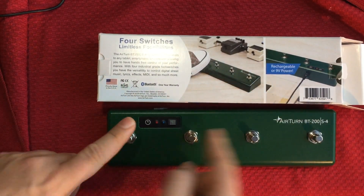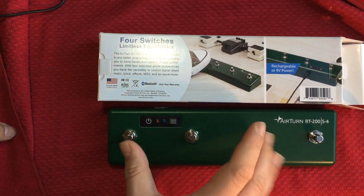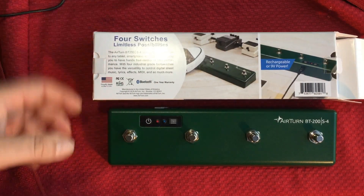Basically once you set it up it's just switch, switch and you can do whatever. There's also a smaller version with two buttons if you want to check that one as well — I'll put a link to the website in the description.